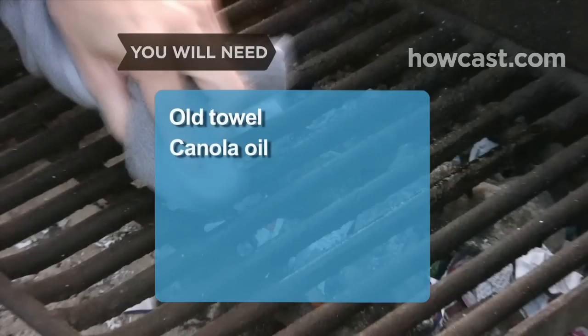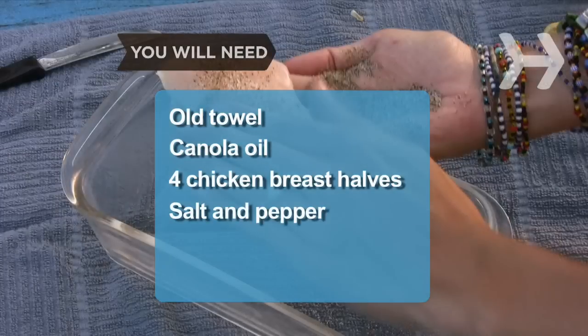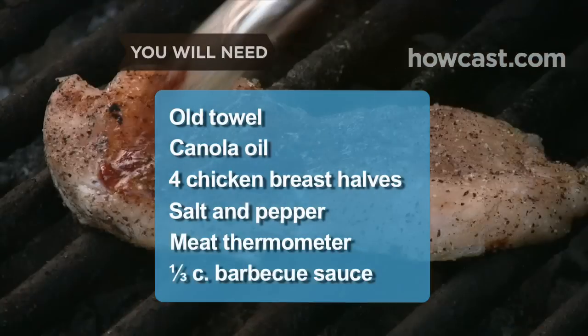You will need an old towel, canola oil, 4 chicken breast halves, salt and pepper, a meat thermometer, and 1 third cup of barbecue sauce.